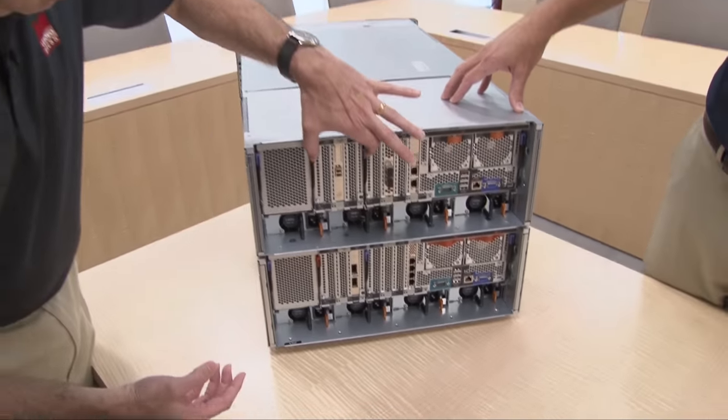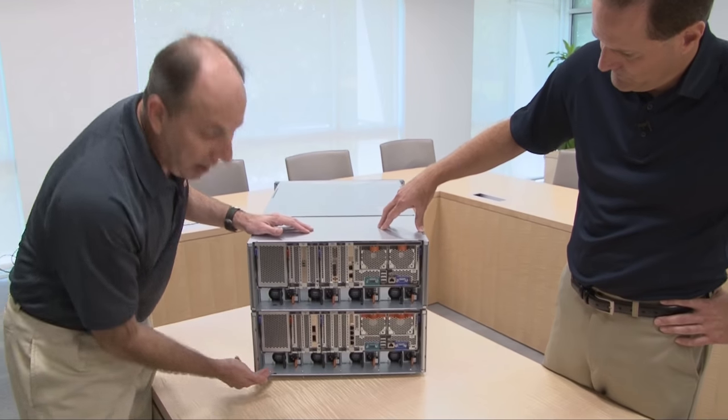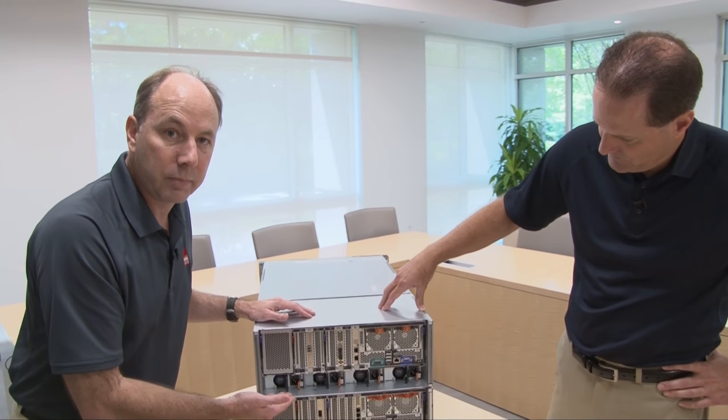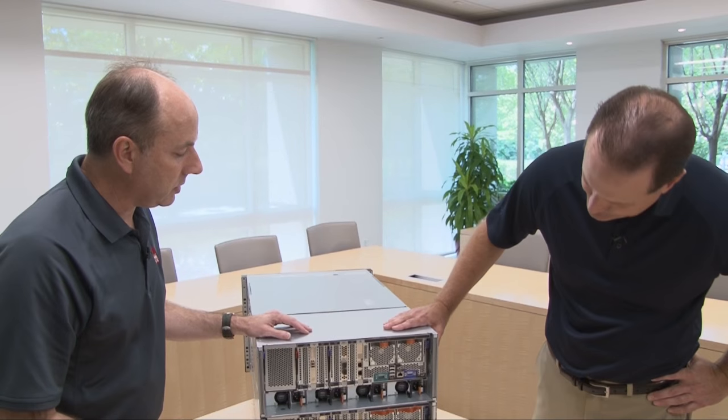For the 3950, there are four optional I/O book slots that you can install. Underneath those are the power supplies — a total of eight power supplies. The regular size is 1400 watt power supplies; the 900 watt is also available for smaller configurations. These are hot swap and N+N redundant, as you'd expect for a mission-critical system.